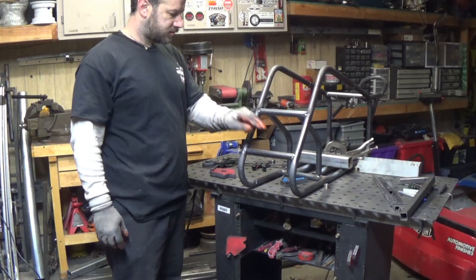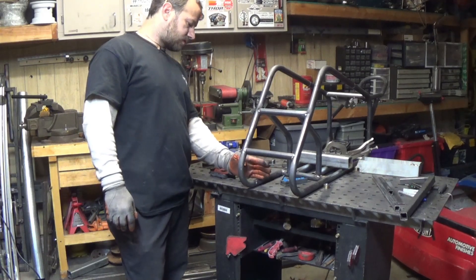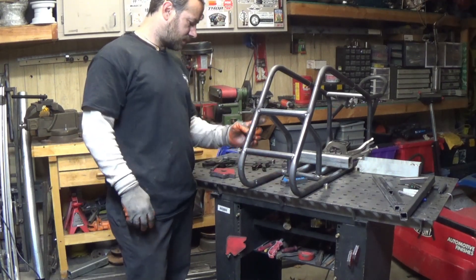I got these bars tacked in. I'm going to take this one out and move it down here somewhere — wherever it comes straight up to this tube and comes up from there and across.